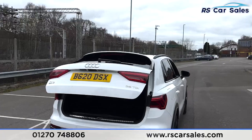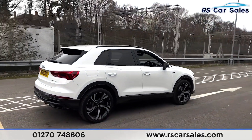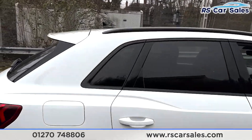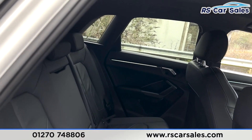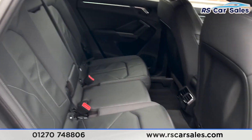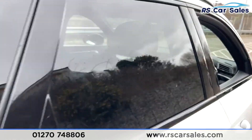Walking back around to the driver's side, you'll find this vehicle is free from any major marks, dents or scratches. Looking at the interior, coming into the back first, we have the full leather interior, a foldable armrest, fixed isofix points, rear vents for the passengers, and electric windows on the doors.